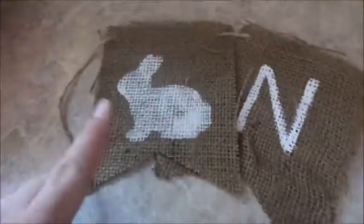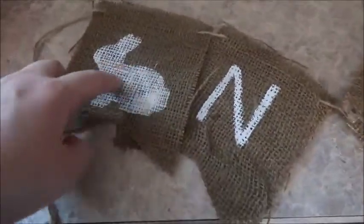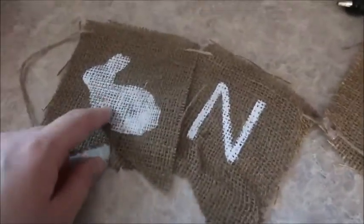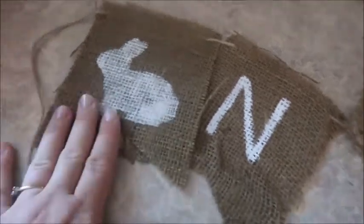I just finished Chloe's high chair banner. Yesterday I stenciled the bunny. I was going to do three bunnies and then write O and E inside of each bunny, but the bunnies are way too small. I feel like it just wouldn't look nice, so I decided to make the O as a bunny.